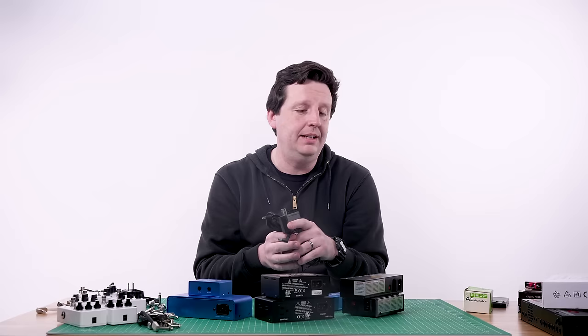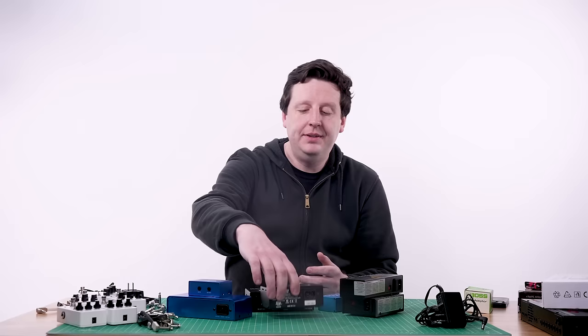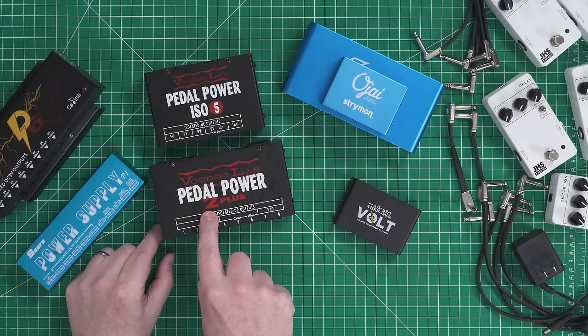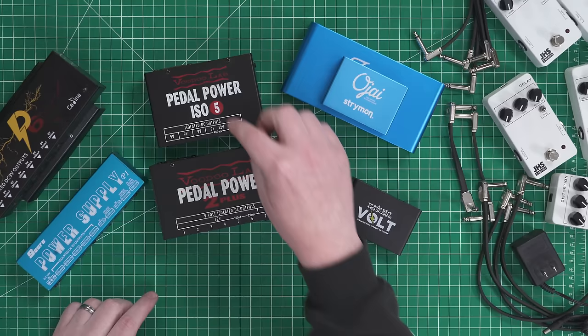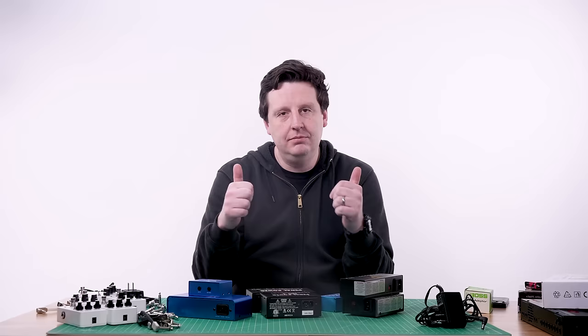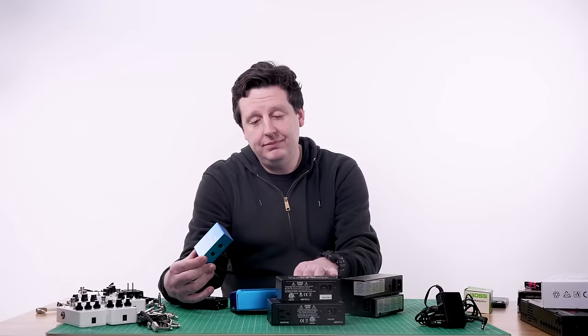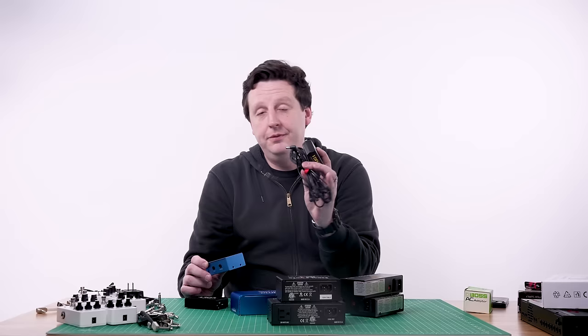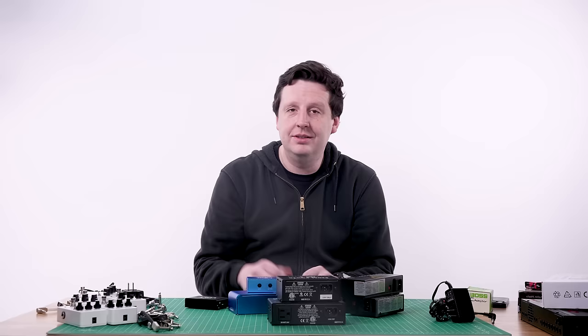I'm going to recommend a truly isolated design. The most famous flagship standard has always been the Pedal Power line by Voodoo Lab — the 2 Plus is the holy grail to me. Anything Voodoo Lab makes, buy it. Next up are the Strymon line units — very high quality, a little more expensive. It's going to be hard to justify $200 to $300, but down the line it's going to be worth it because it's going to work and you won't have problems.